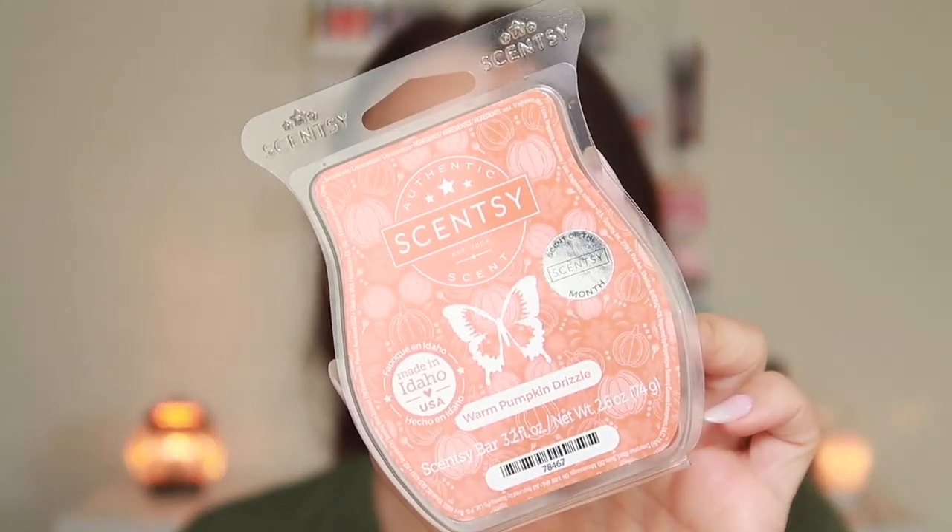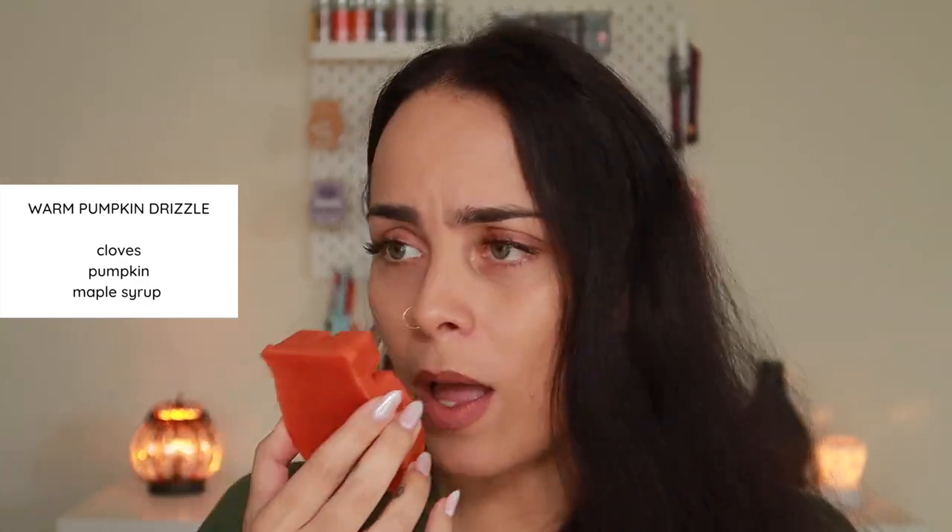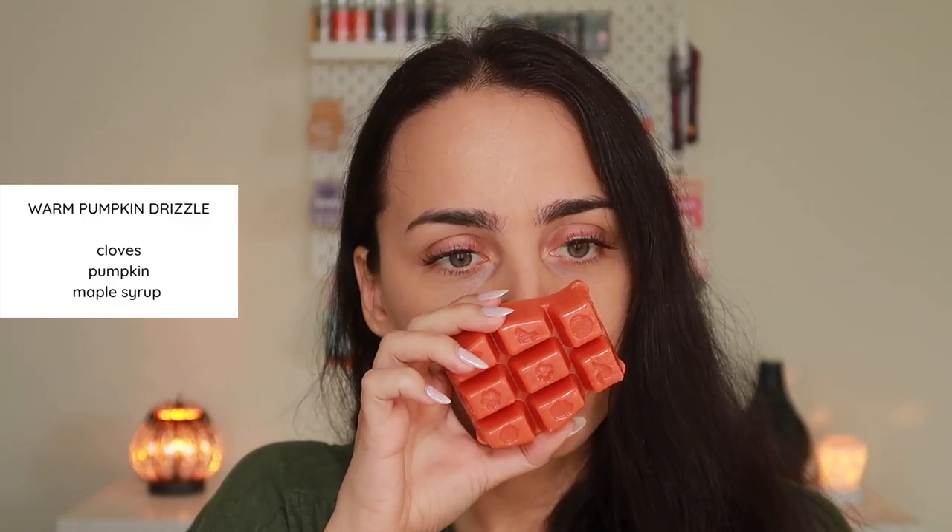Alright, let's get started with our official sniff session — we only have four scents to get through. First off, we have the scent of the month: Warm Pumpkin Drizzle. Scentsy says warm cloves, cozy pumpkin with a drizzle of sweet maple syrup. I was worried the maple syrup might be too sweet or too burnt, but this is actually not bad. I don't get too much clove — just a little bit of spiciness. The maple syrup is done very well. I get that little kick of spice from the clove; it's really nice and very well done.